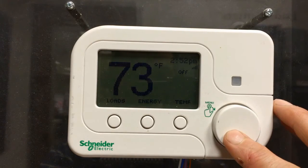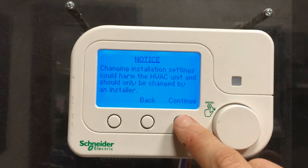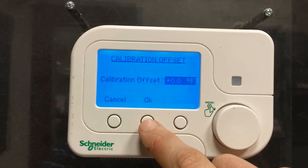I'm going to do that by holding in the round button for about 5 seconds. That gets me into the installation settings. Continue to skip that warning screen, rotate down to calibration offset, and press OK.